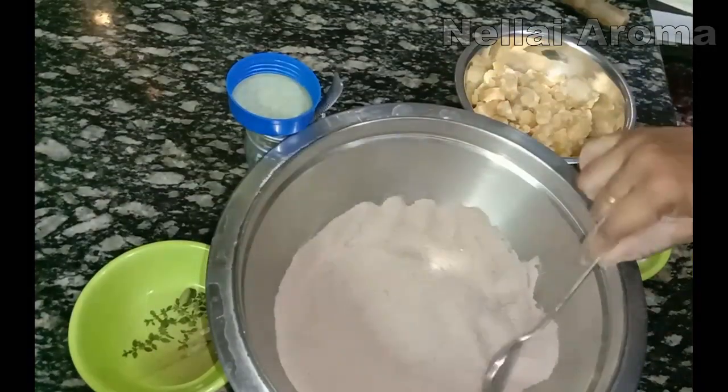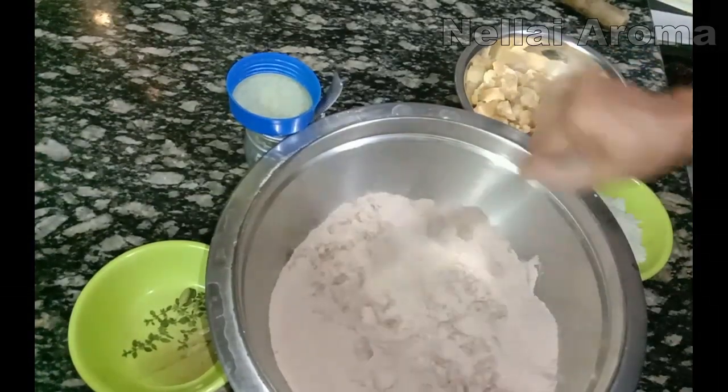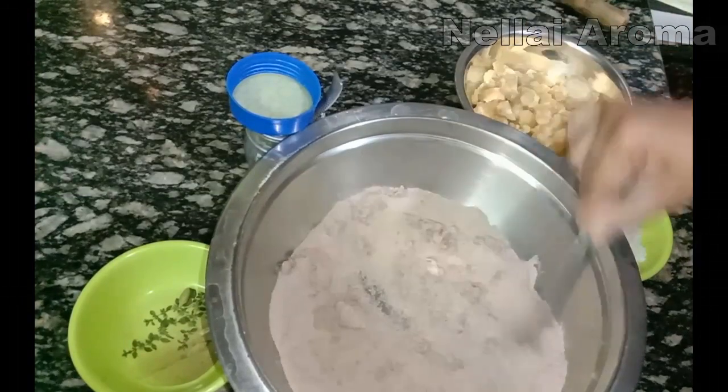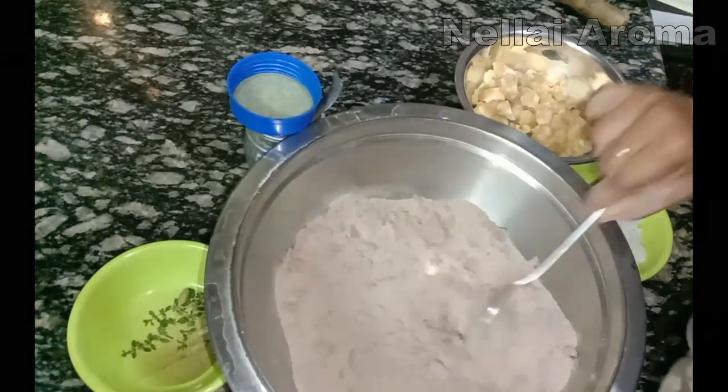We need to add a spoon — we need to add one spoon of the ingredient.